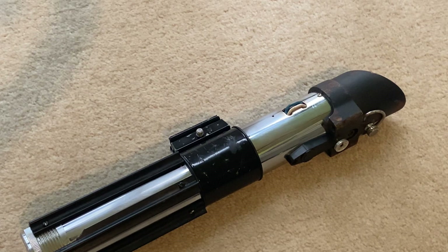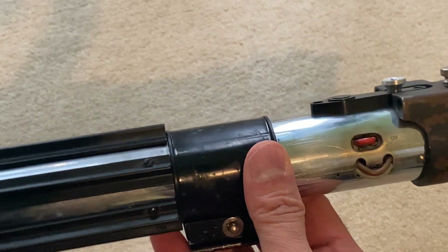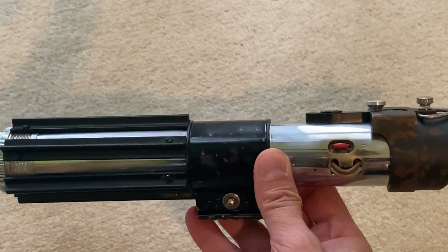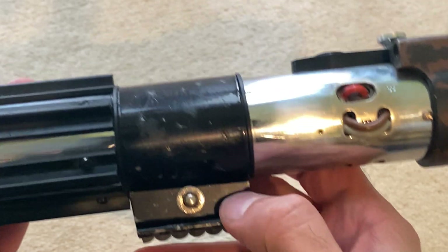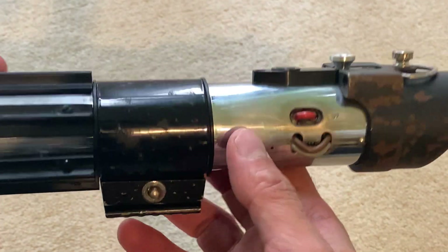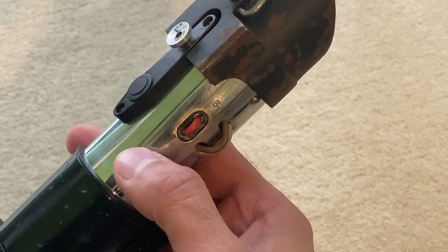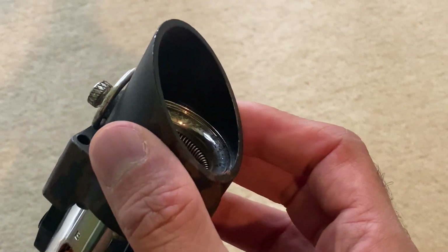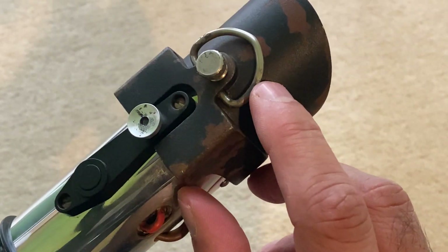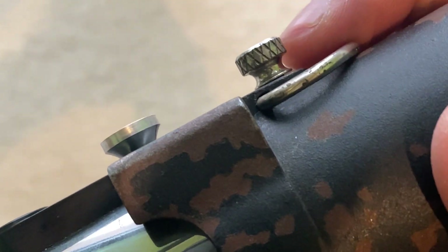First of all, this is a Roman props MPP with the black sidebars, which is the accurate one for ESB. All the conversion parts except for one are from Wanawonga - so we've got a Wanawonga steel shroud, a Wanawonga d-ring, and a Wanawonga thumb screw with diamond knurling.